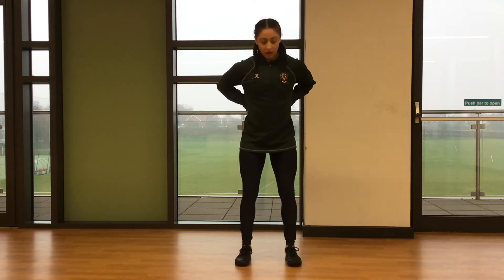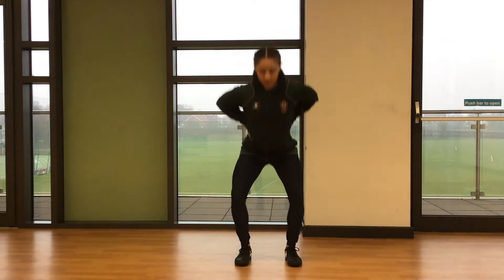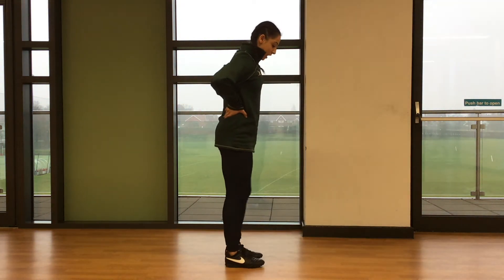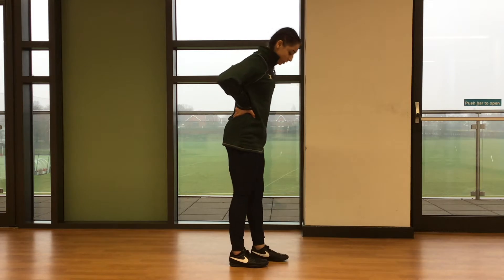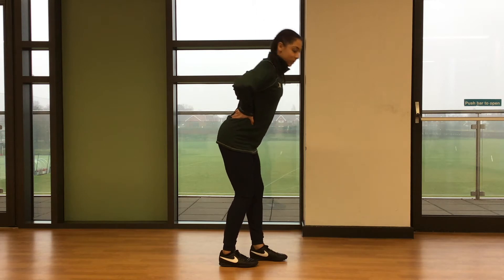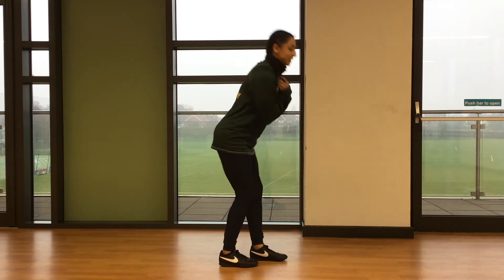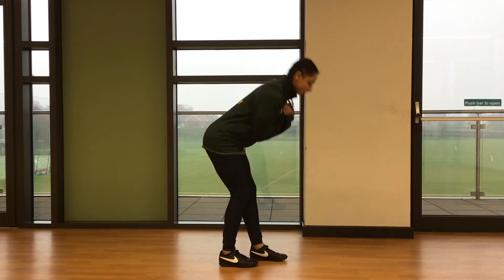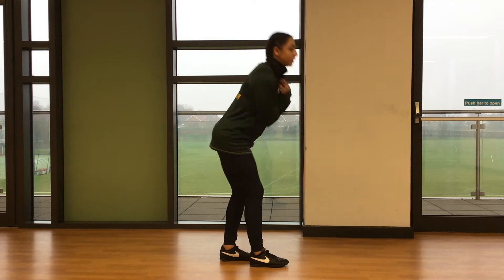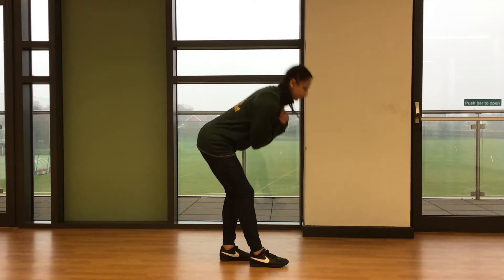We're going to start with six bodyweight squats with your hands on your hips. Then we're going to go into six RDLs — split stance RDLs today. It's a slight bend in the knee, flexing forwards with the hips, hands on your chest or arms on your hips. You're doing six reps, then swap legs and do six again on the other side. You should be able to feel the stretch on the front leg.